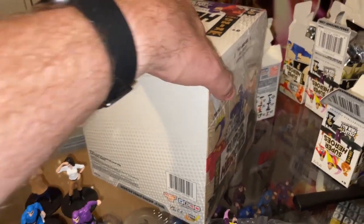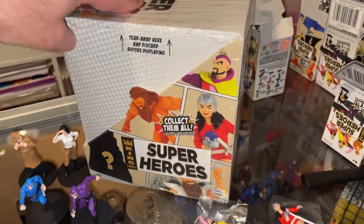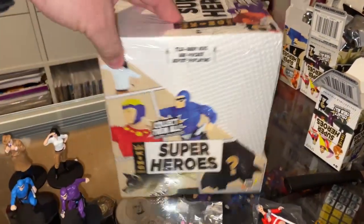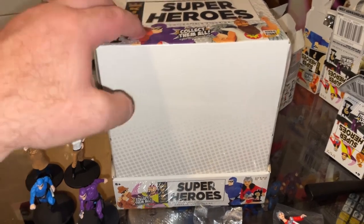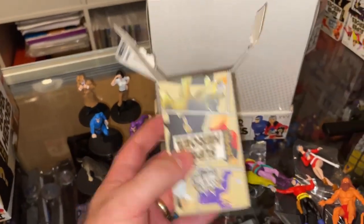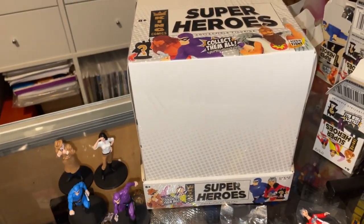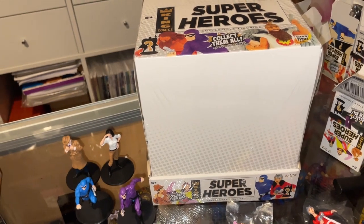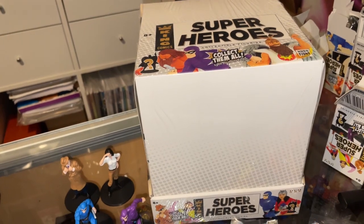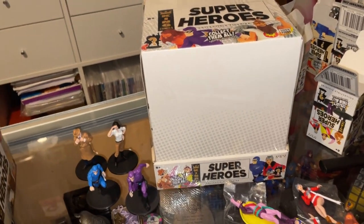These came from the United States and they are harder to get into Australia — I believe there are some licensing issues with the Flash. Minotaur in Melbourne does carry them, but they sell each box for about $28. I got two boxes and it worked out to about $14 each after postage and currency exchange, so I got them for half the price you'd pay over there, which I think is worth doing.